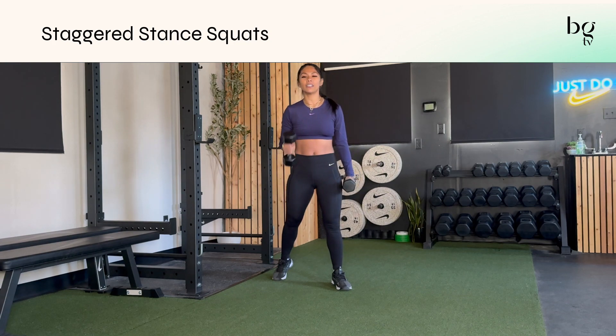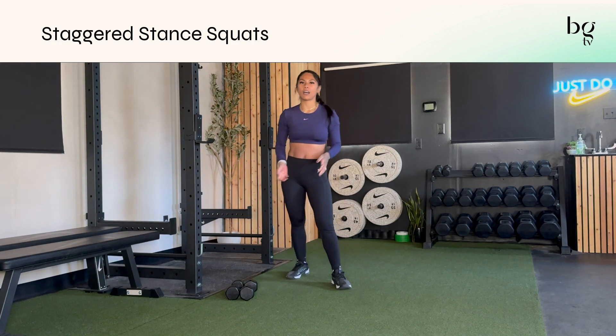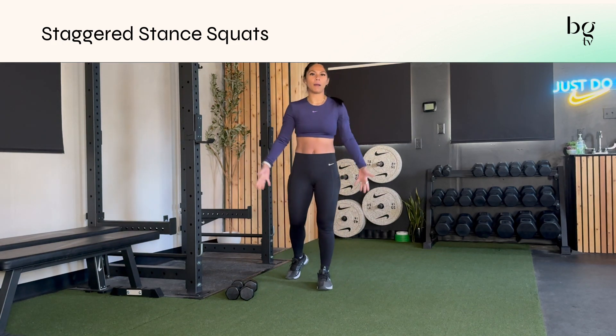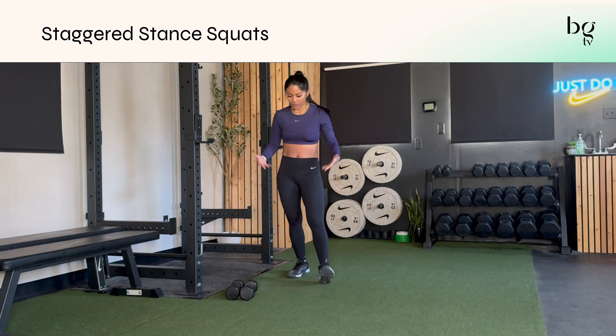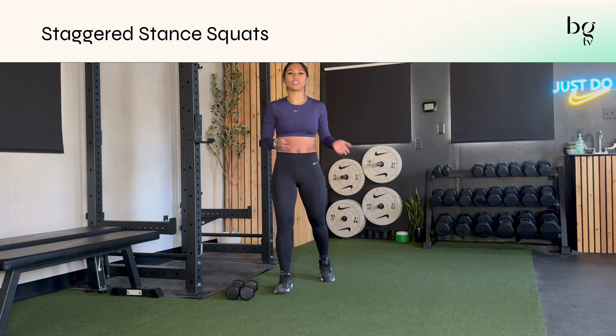Same idea, just depends on where the dumbbell is in your programming. I usually like to switch things up. If you've been holding something up here or in a front rack position with both dumbbells up, I might hang the dumbbell down to your side. But I love this move — a great way to challenge your single leg balance and strengthen each side unilaterally.